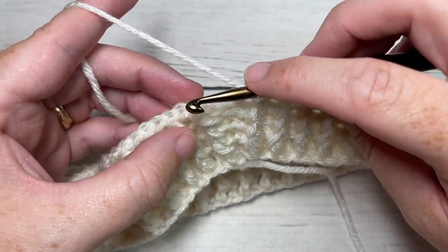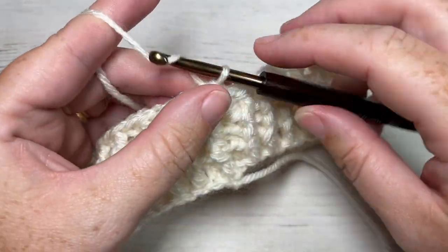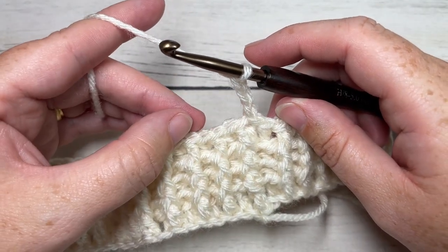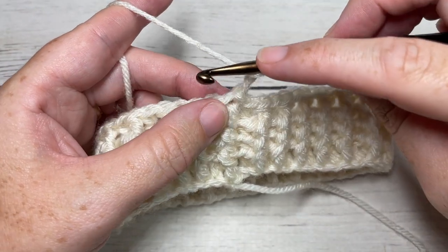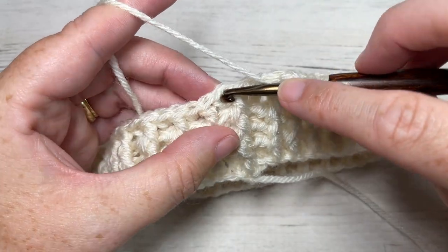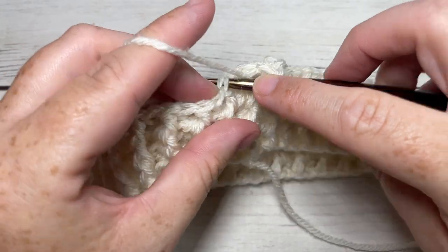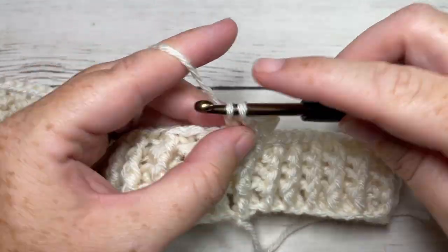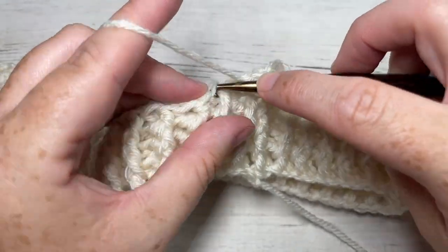At the end of round four, join with a slip stitch into the top of your first stitch, then chain three — your chain three will count as a double crochet stitch for round five. You're then going to double crochet into the next stitch, not in the stitch at the base of your chain three, and work a double crochet into each stitch all the way around until you come back to that starting chain three. Join with a slip stitch into the top of your starting chain three.